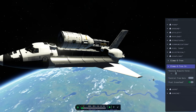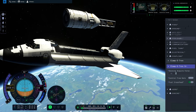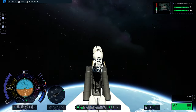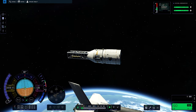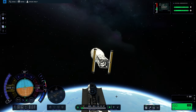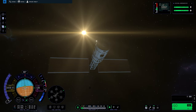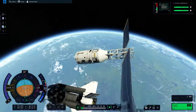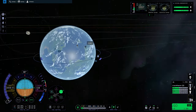Surprisingly, getting the cargo out of the cargo bay went smoother than I thought. And I just want to say, I love the view of the NASA space shuttle with planet Earth — or Kerbin in this case — beneath. And here we go, we have the ginormous solar panels deployed. This station would technically be functional, but we are not stopping here.